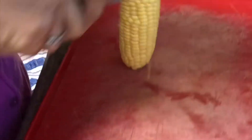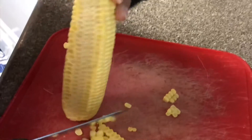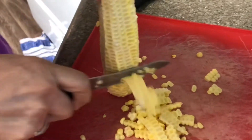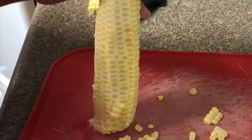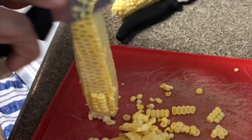So first we peel the elotes and then we cut them like this. My mom is doing it, but I'm making the video. Entonces lo primero que vamos a hacer es agarrar los elotes, pelarlos y lavarlos, quitarles los pelitos. Luego los rayamos así.